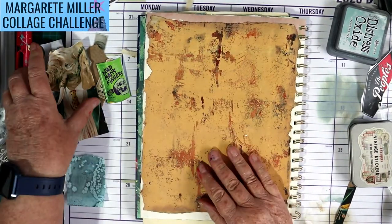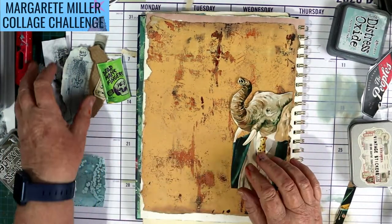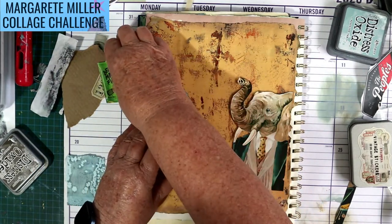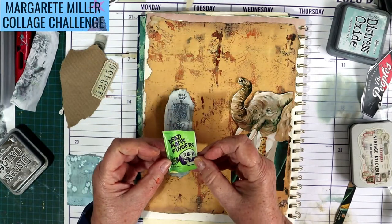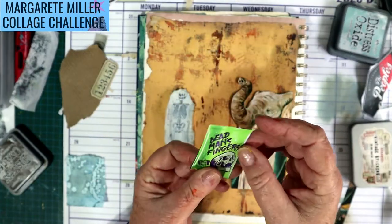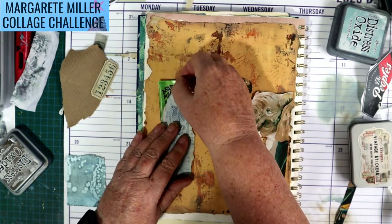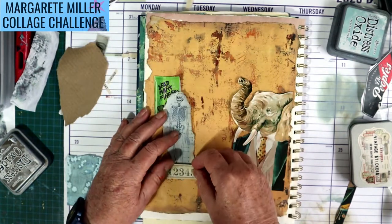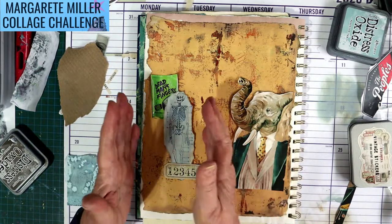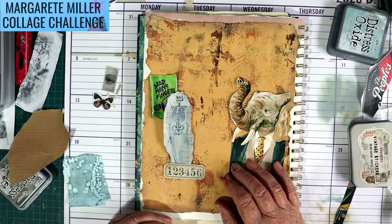I thought I'd just do something with white paint and stencils while I think. My zoo animal is now an elephant. I've still got my skeleton as the thing found in a doctor's office, but a new label — it's actually off some brand of alcohol advertised in a magazine called 'Dead Man's Fingers'. I'll stick a number in front of that and draw some bars so the animal is looking at the human: the human is in the zoo, the animal is not.